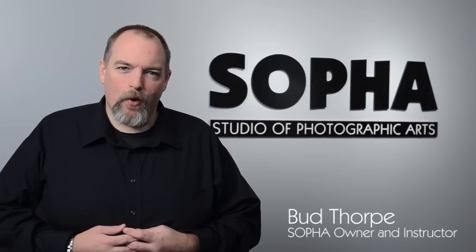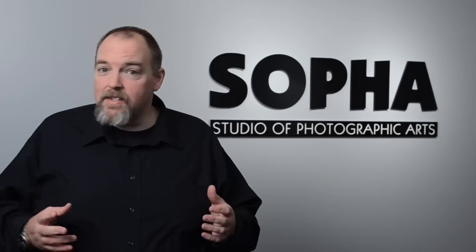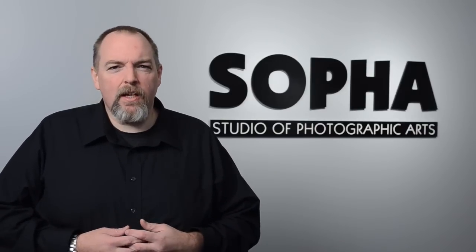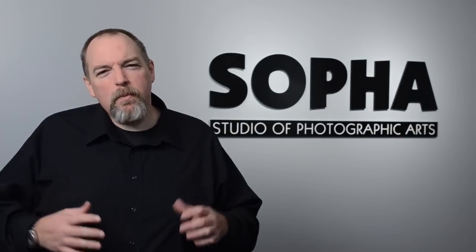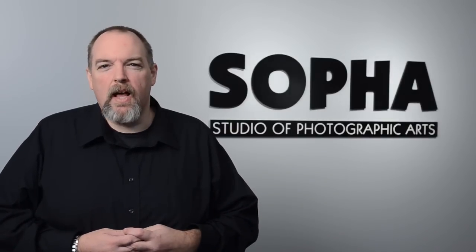The Kids Start Digital SLR program is a very popular class here at SOFA. It's offered over four evenings in a month or sometimes during four daytime class sessions. Each class session runs about three hours here in Studio B at SOFA — nice comfy couches, very casual atmosphere. Class sizes are usually between four people and maybe as many as ten folks in one particular class.